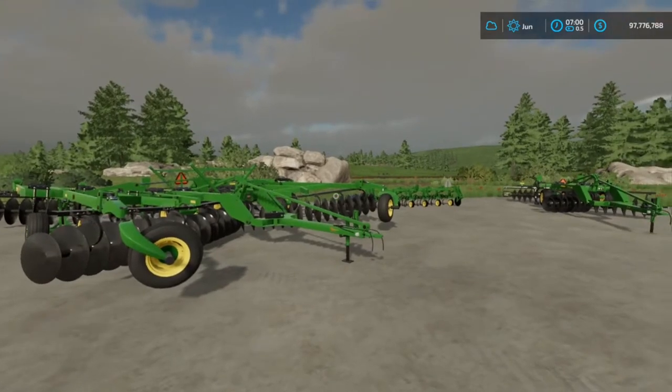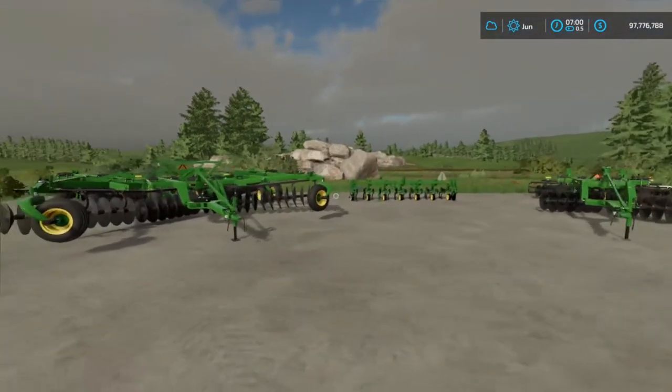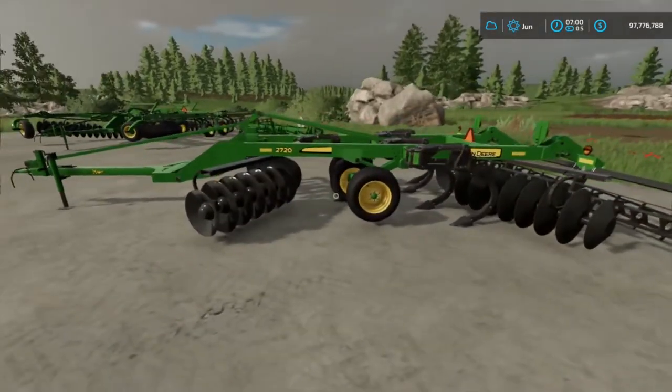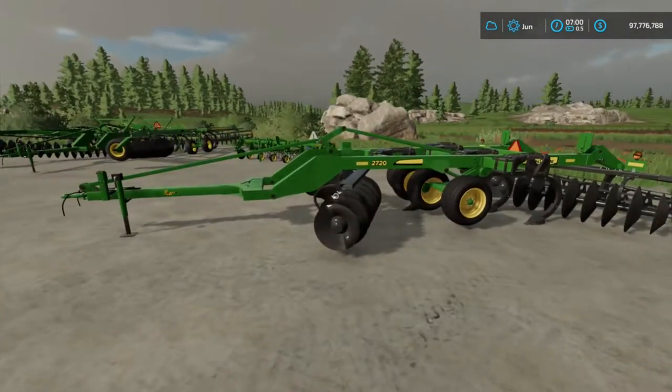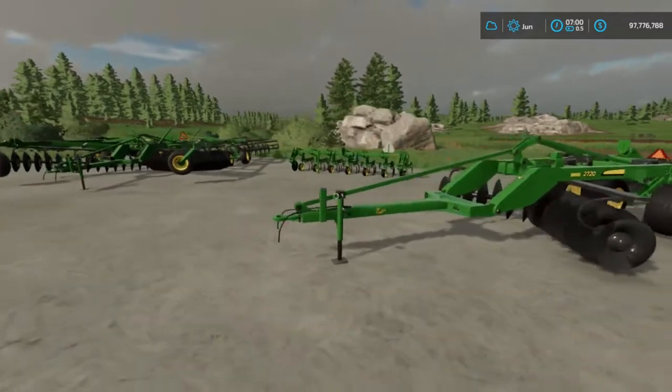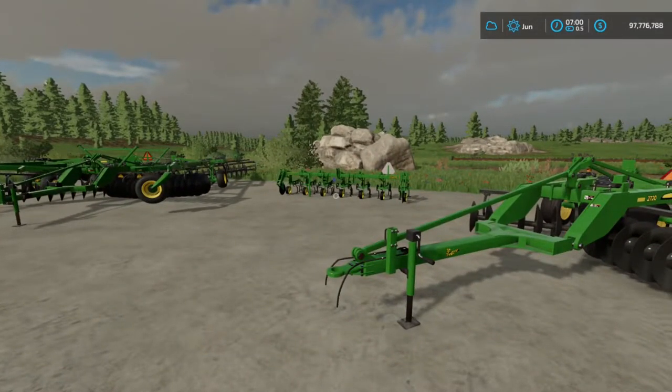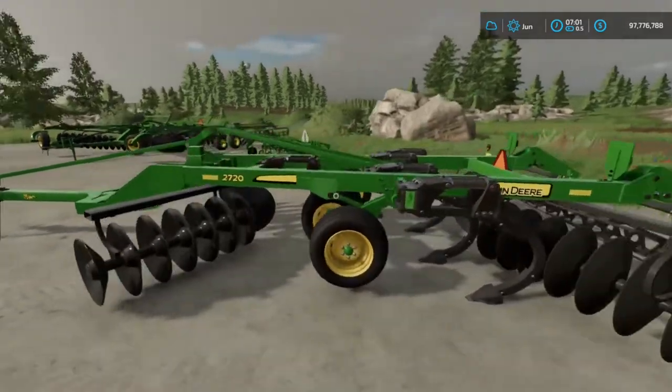Howdy, how are you guys doing today? Today we get to do a mod review of a couple John Deere rippers and a John Deere weeder by Rooster. You betcha.